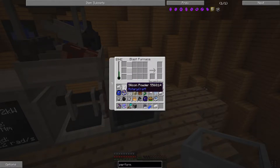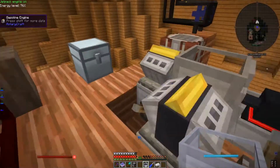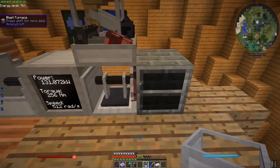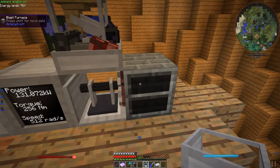Now all I have to do is put the silicon powder in here and get some aluminum ingots in here, and then heat it up to 900 degrees centigrade. But as you can see, this setup won't get it any hotter than 894 degrees — six degrees short.